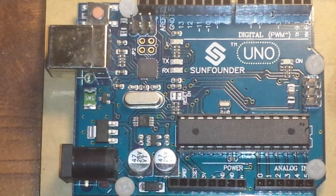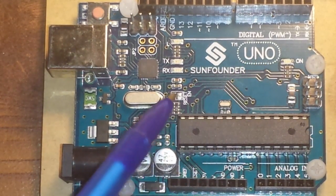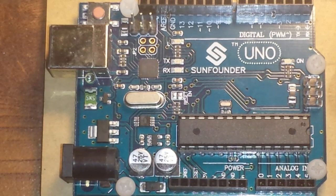We are talking about the basics of the Arduino today, and this is an Arduino Uno. This is a clone — you can see it's made by SunFounder — but it's open source, so there's no problem with getting clones. In fact, they'll save you a lot of money, but we'll get into that later on.